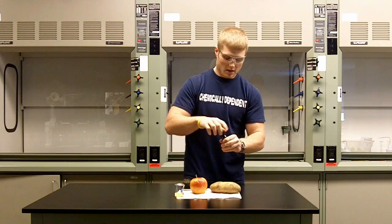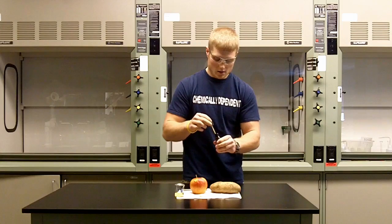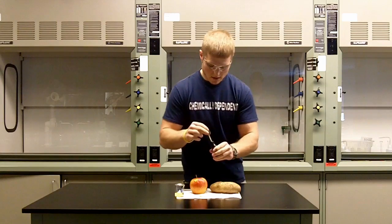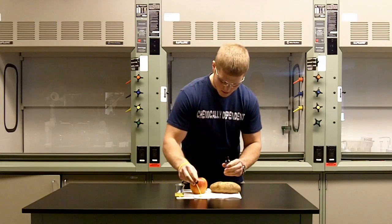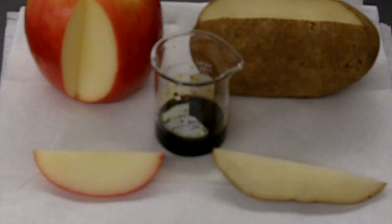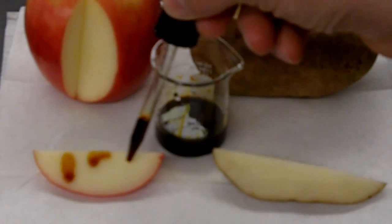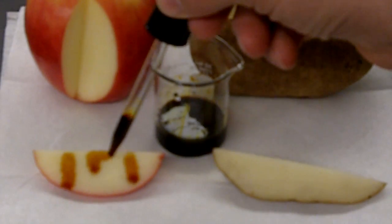So what we do is we just take some of the iodine solution — and this is what iodine looks like when it's just in a beaker — so we'll put a couple drops on the apple, and then we put a couple drops on the potato.